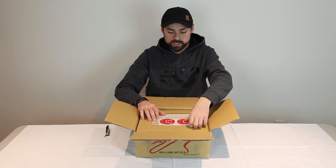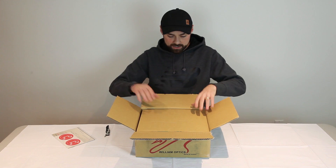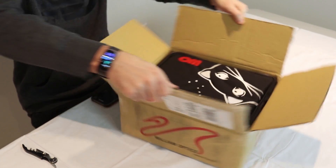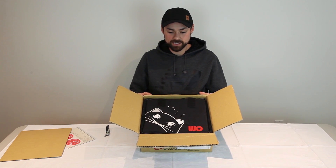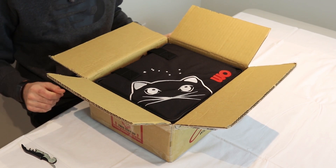First thing you'll see here is the REDCAT stickers, and now let's take a look at the case. Again with that signature cat logo on it, stitched, and the W.O. for William Optics.